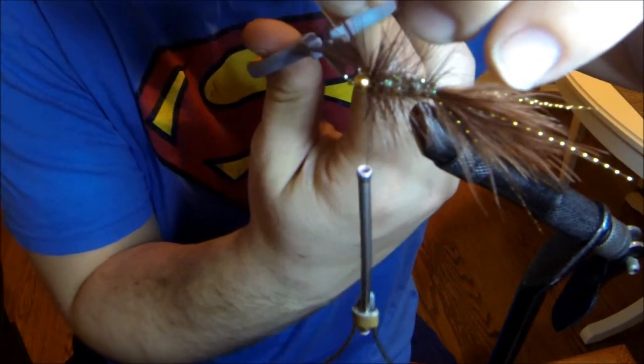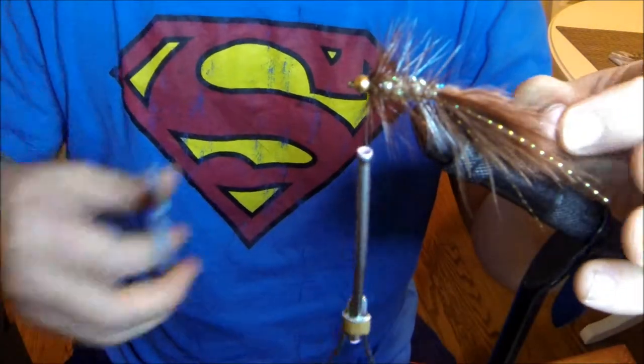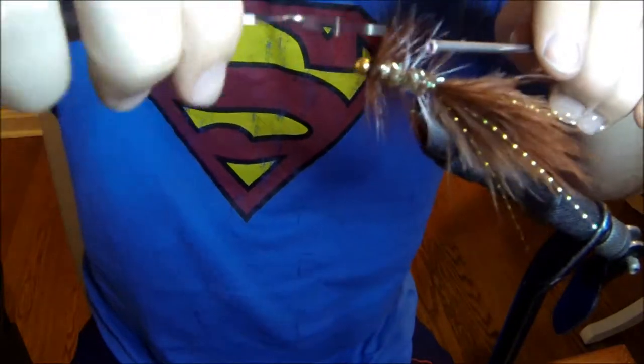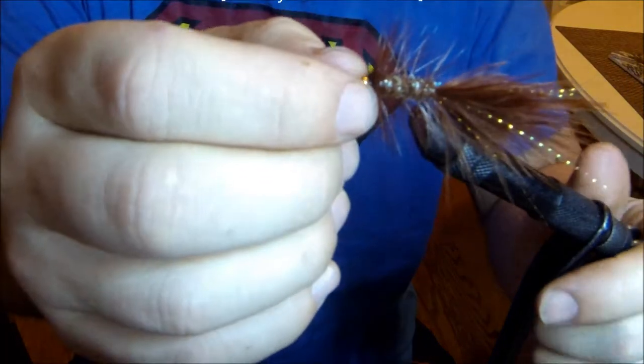I'm pulling back on all the material and just doing a few wraps in front before my whip finish — I just want everything pointed backward. There you have it guys, the woolly bugger — an awesome fly to fish. You'll have a lot of fun fishing it as a streamer or just dead drifting it. Thanks for watching diehardoutdoors.com.